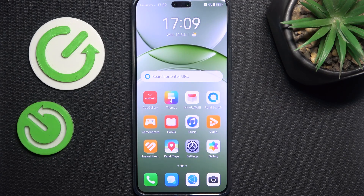Hello, in this video I'm gonna show you the first things I suggest you doing after first setting up your Huawei Nova 13 Pro.